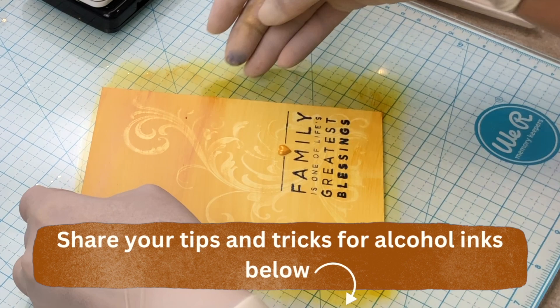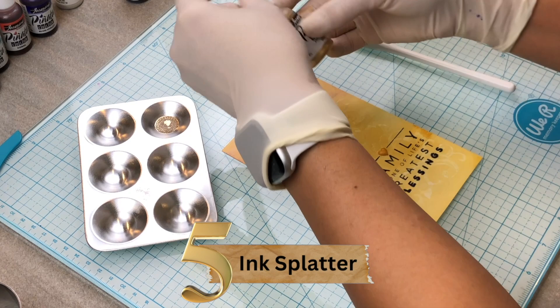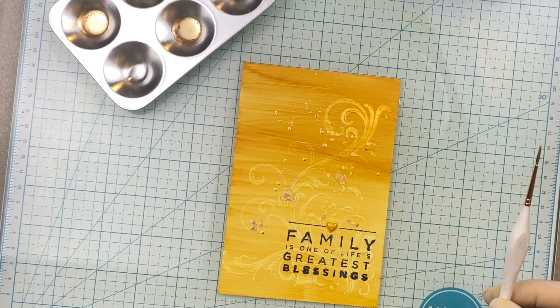Number 5: Use your brush to add ink splatter to your page. This one is easy. However, if you are using gold or silver or brass, make sure you shake the bottle for at least 30 seconds. Or else you'll get this look instead of this look.